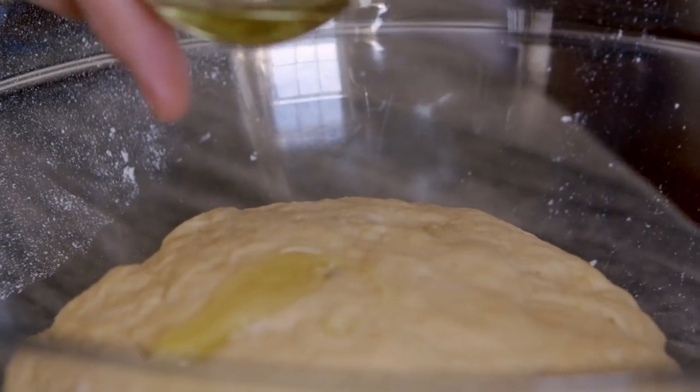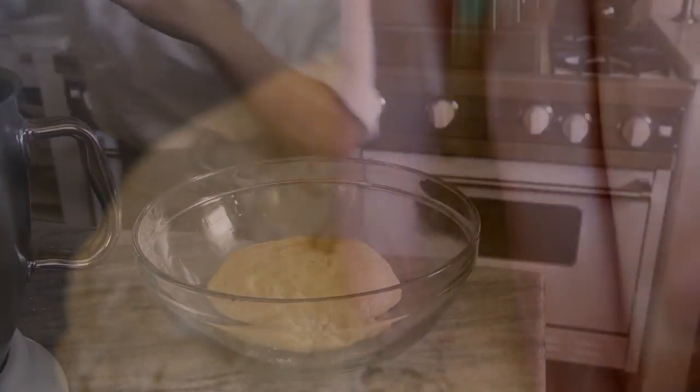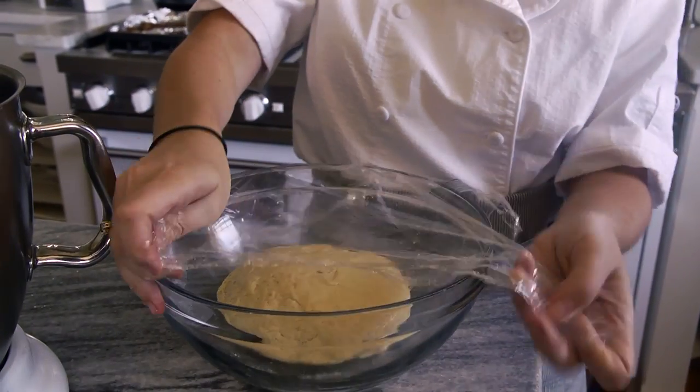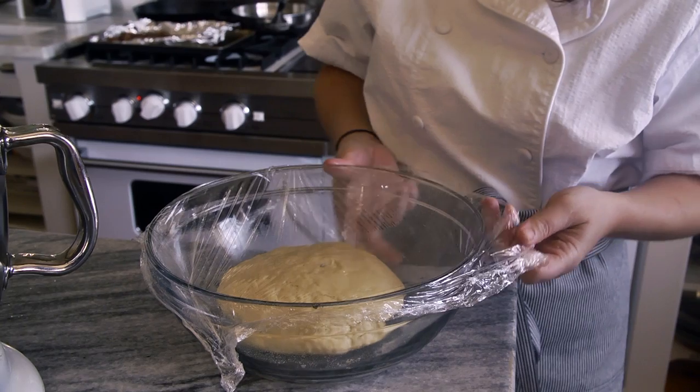After you knead it, you want to put it in a bowl, cover it with plastic wrap, and let it rise. It takes about 30 minutes. Then you'll take it out, punch it down again, put it back in the bowl, and let it rise 10 more minutes.